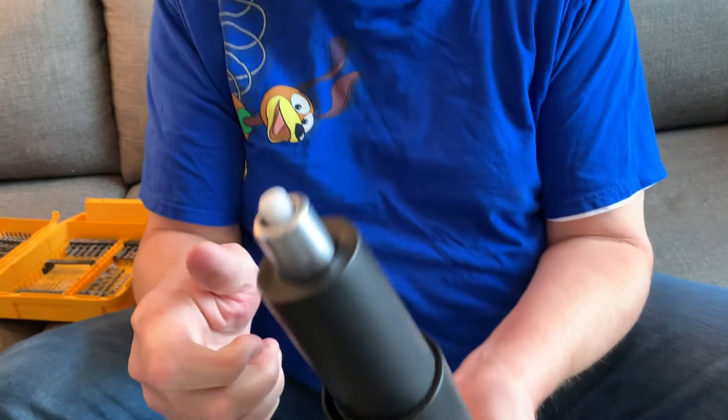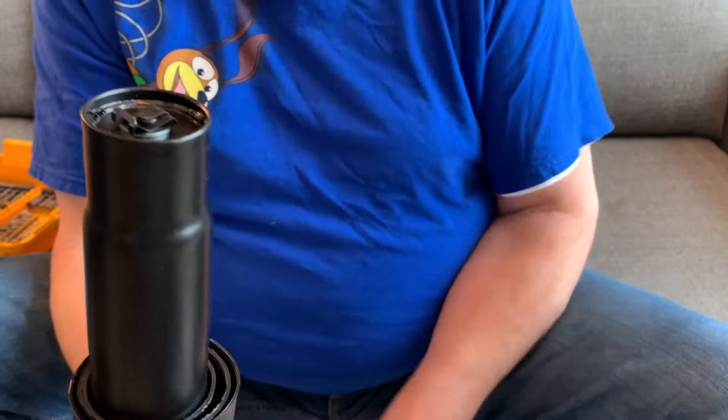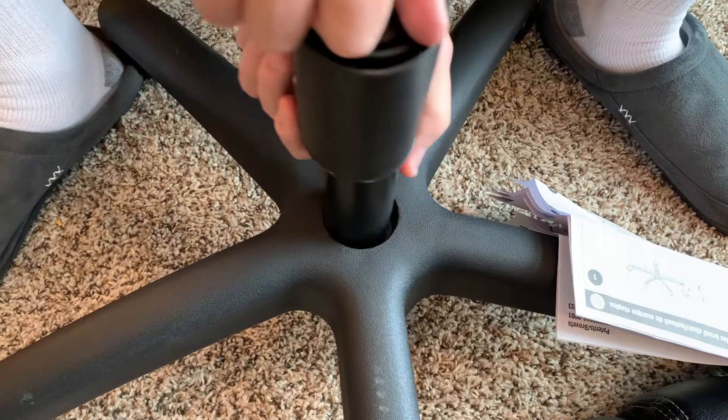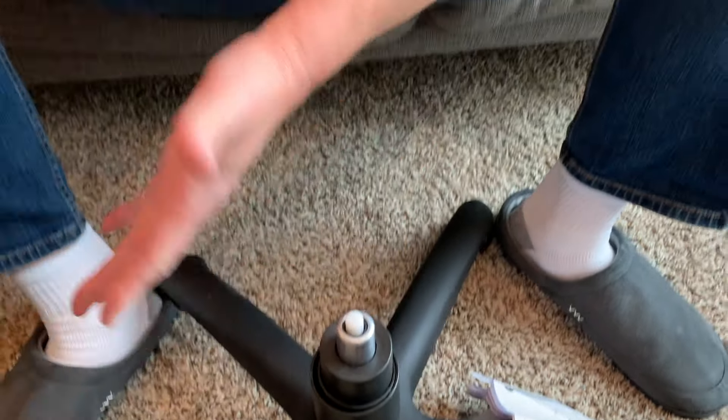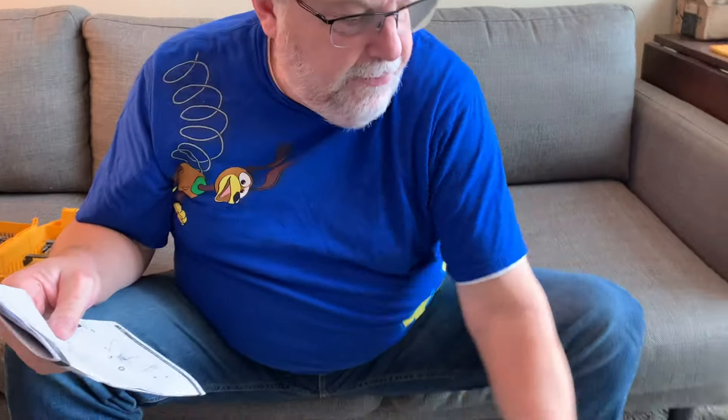Step two is the telescoping bracket that makes the chair go up and down. All you have to do is take this — make sure you got the right way. This part goes up, this part goes down into the chair. Pop it on, just like that. It's that simple. You don't have to go any farther than that, just set it there. Now you push this off to the side for a minute, because now you're gonna go to where you need the screws.